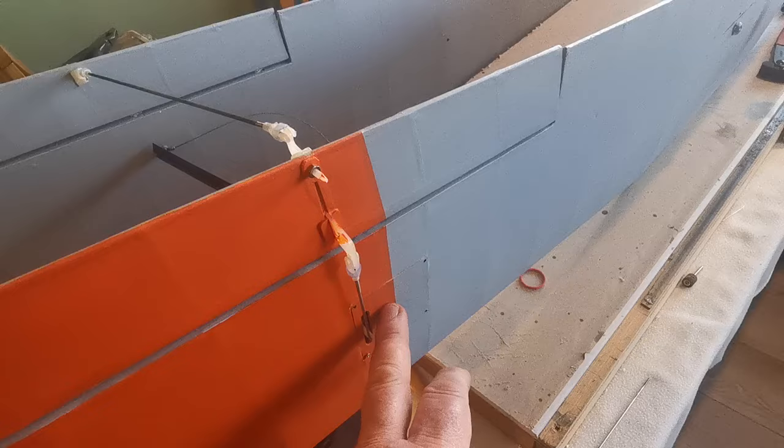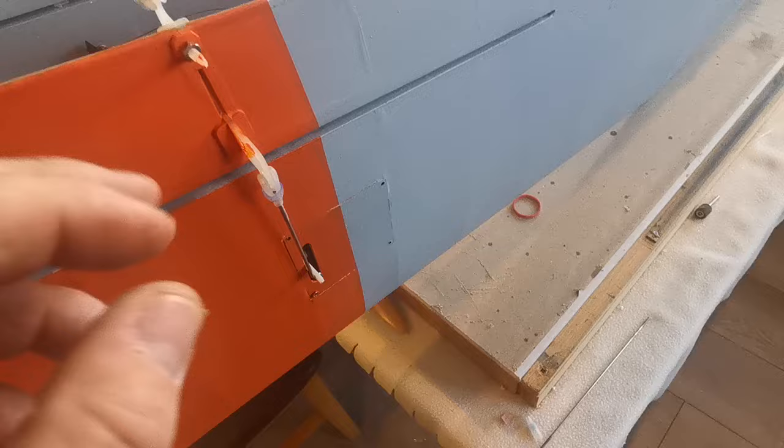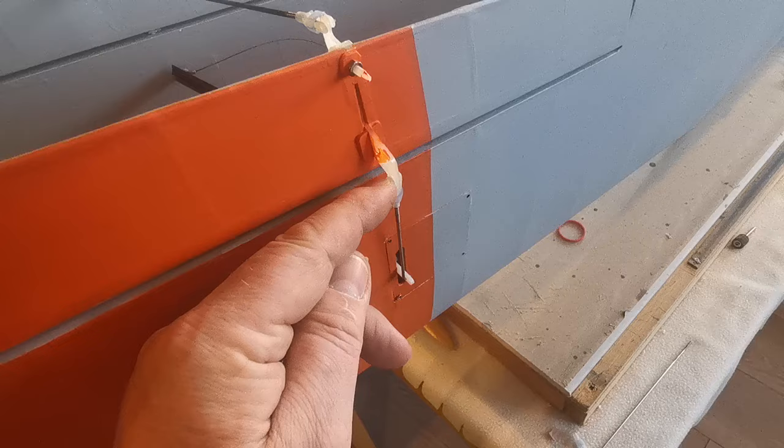The other thing to note is that I've opened up the holes in the horns just enough to allow the clevises — the little rod — to pass through. I've seen lots of servos with very sloppy connections because the hole itself has been drilled out too large, so I'm happy with this part.